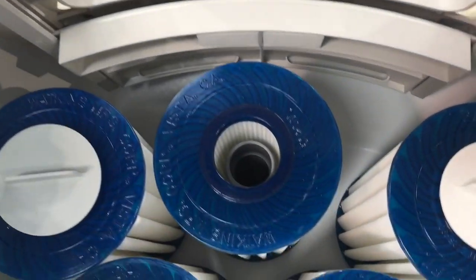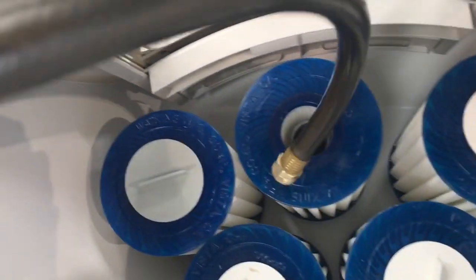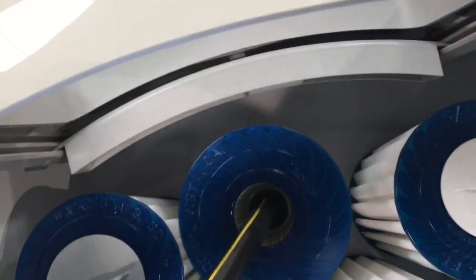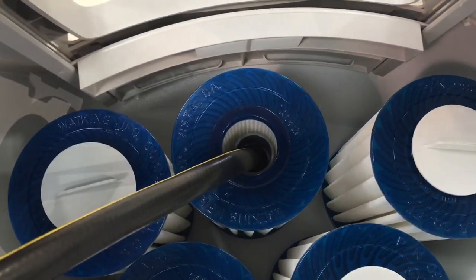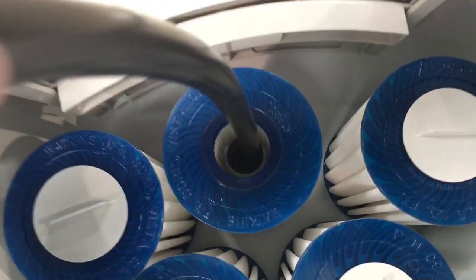To avoid this problem in the future, what you want to do is take your hose and always fill it through here. You can do top-offs in the main cavity of the spa, but when you're filling a dry spa you want to fill it right through here to make sure you fill that area first.